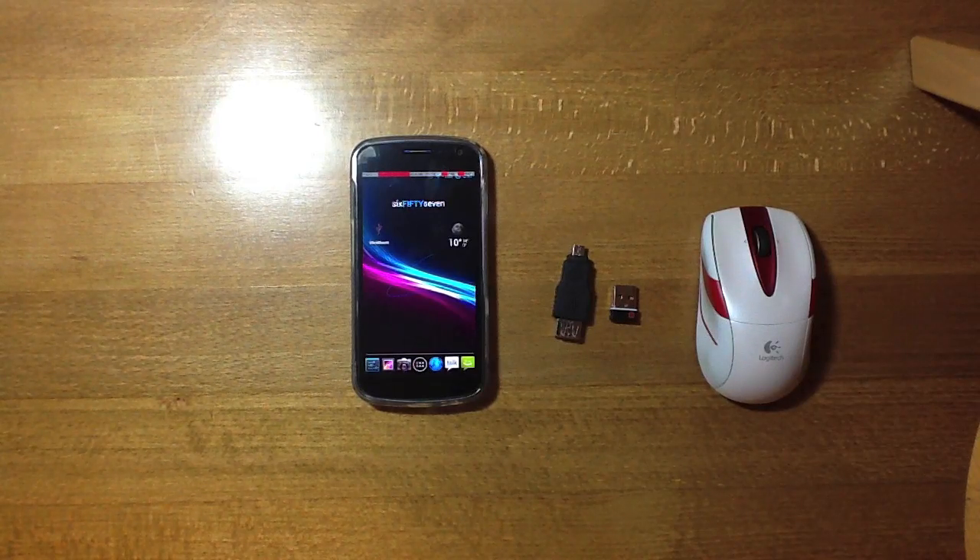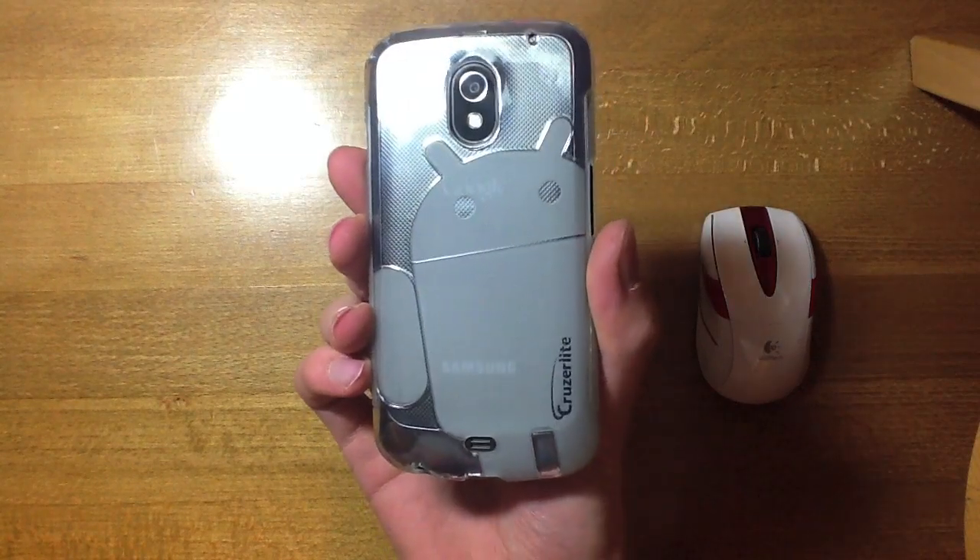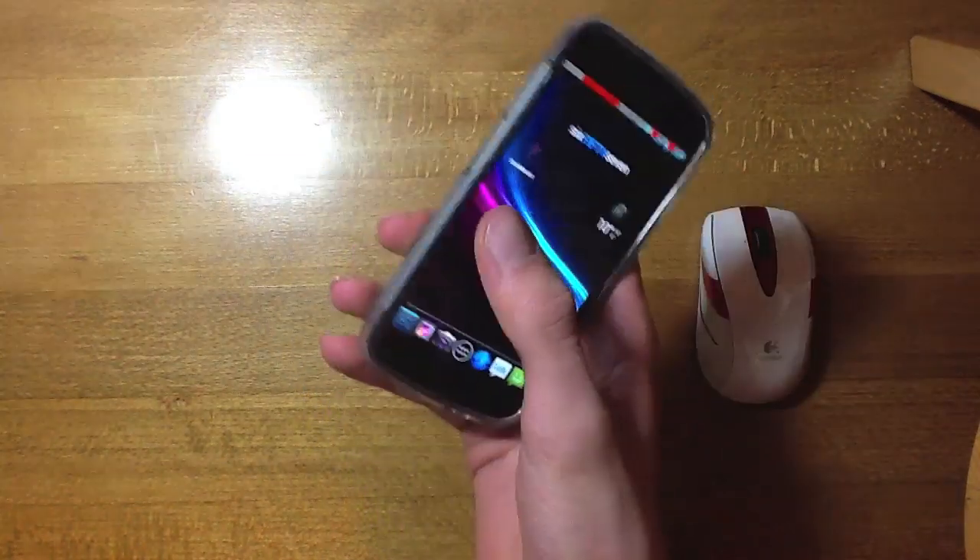What's up guys, and in this video I'm going to show you how to control your Galaxy Nexus with a mouse. This will work for any mouse that's wireless or not, and the Cruiser-like case here is obviously optional, but go ahead and get one — they are great.